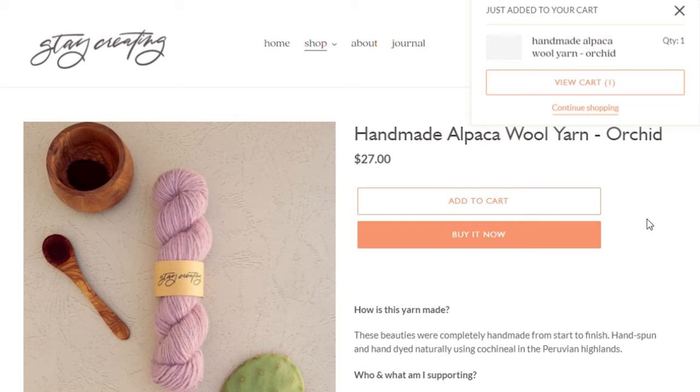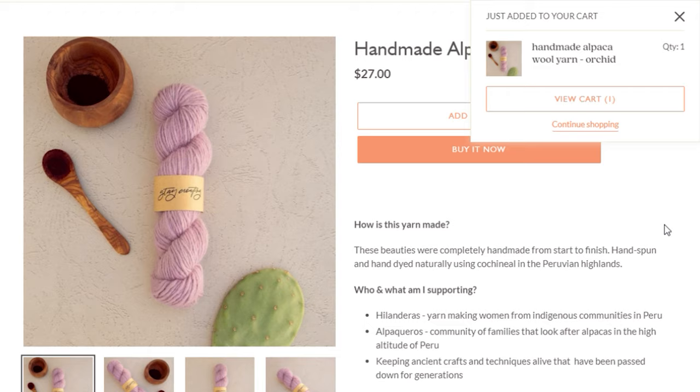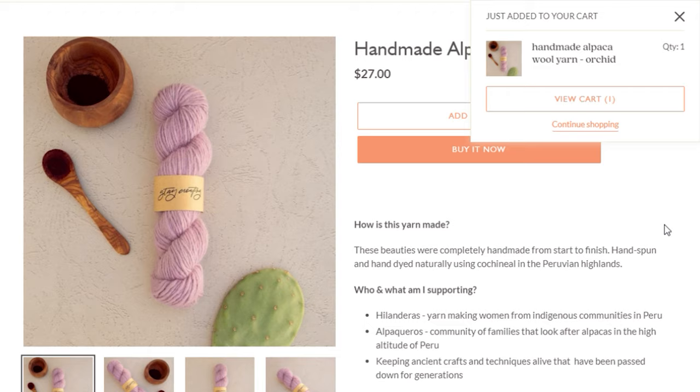By the way, I just launched a line of yarn made by artisans — handmade, hand-spun, hand-dyed using plants. If you'd like to learn more about that and see all the different colors dyed using different natural plants, I'll leave a link in the description. I'm excited to see what you guys make with it. Make sure you tag me at amandalovesantos or staycreatingco on Instagram. Stay creating, guys — I will see you in the next video, bye!